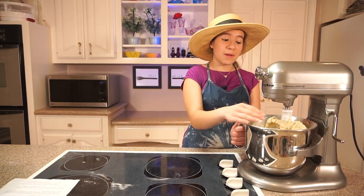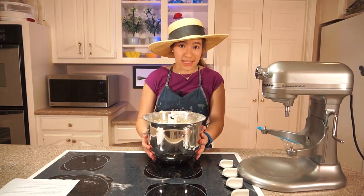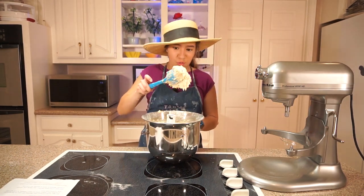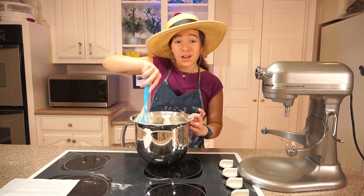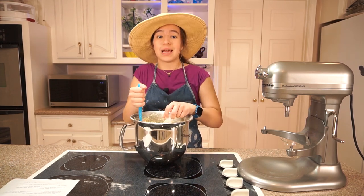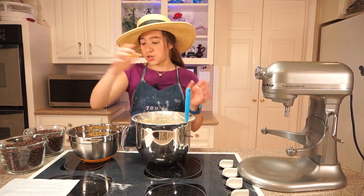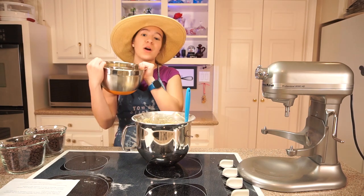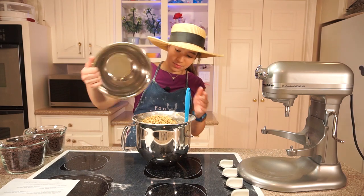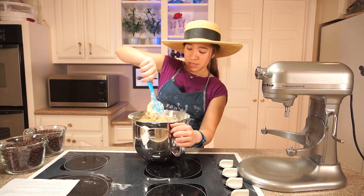Now I never knew this was a problem before, but the Doubletree cookie recipe says not to overmix it. I always thought it was okay, but I guess it's not. These are so fluffy — that is amazing. I'm taking it off the stand mixer now because we have to hand mix in our chocolate chips and our walnuts. I'm going to hand mix in one and three quarter cups of chopped walnuts. There's no space for my chocolate chips, so I'm just going to do this and then I'll mix in the chocolate chips.